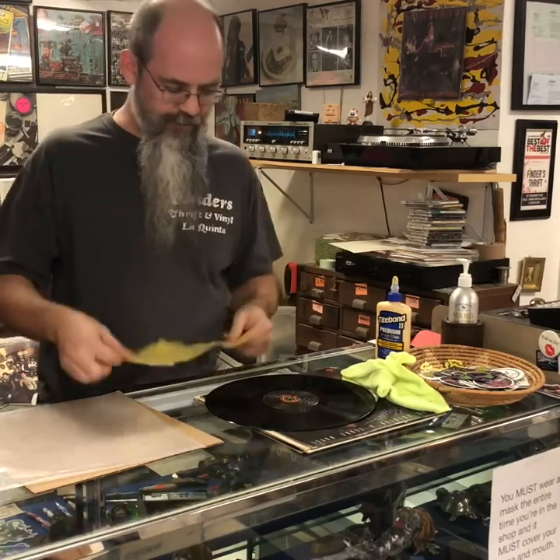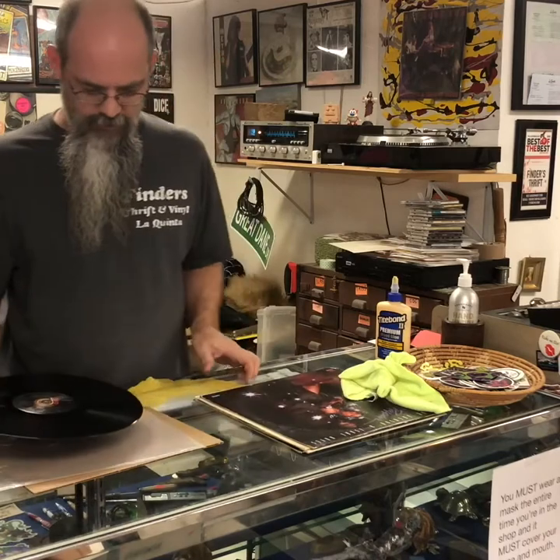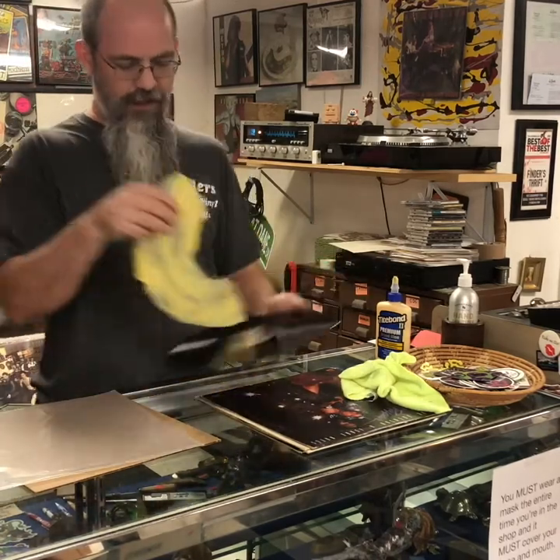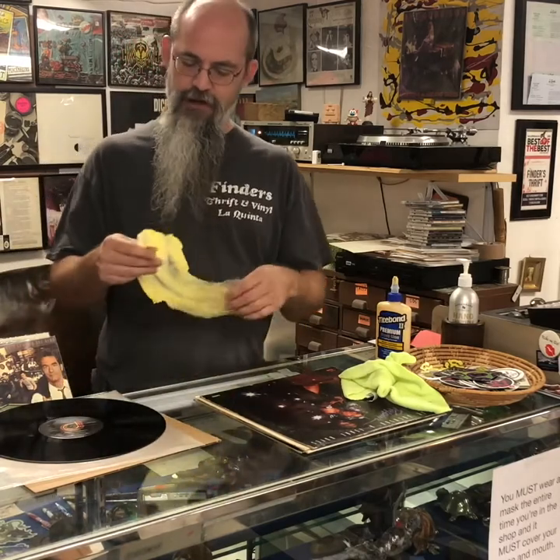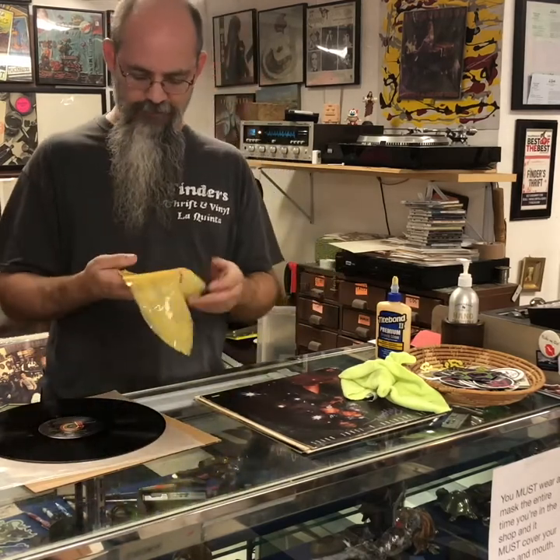The only cool thing about doing this is that if you do the entire record — not just half of it — and apply three to five layers of glue to get a hardened product, and you don't stretch it when you peel it off —